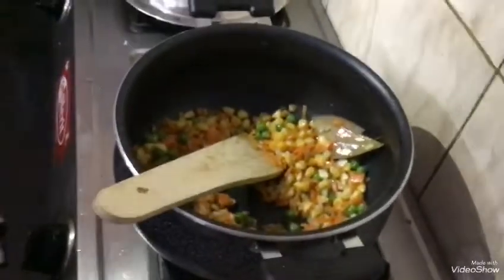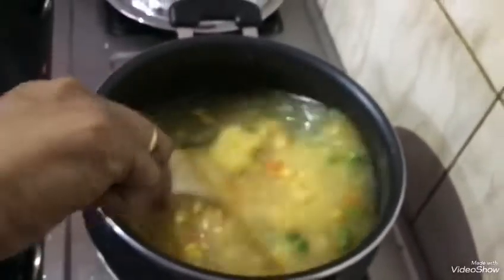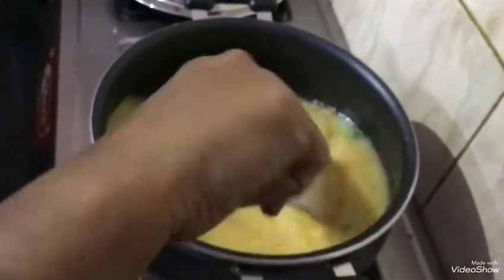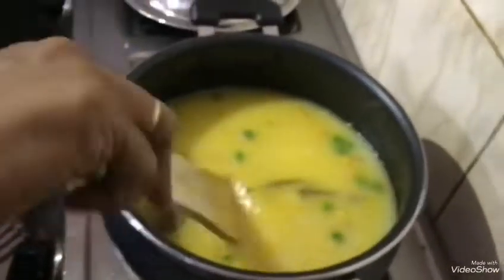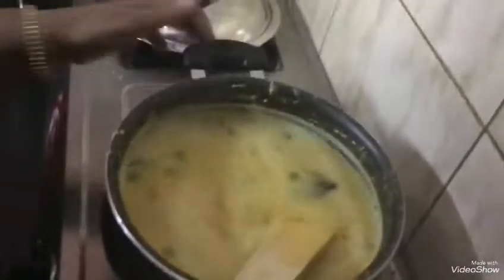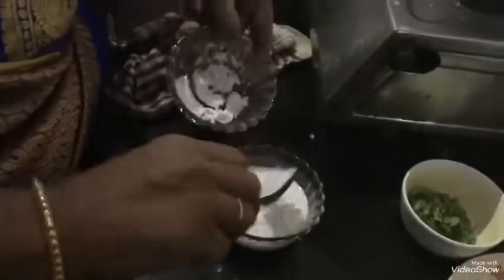Add the water and cook for 5 minutes, then add for 10 more minutes. Now add corn flour and mix it in.